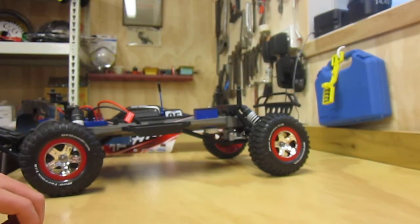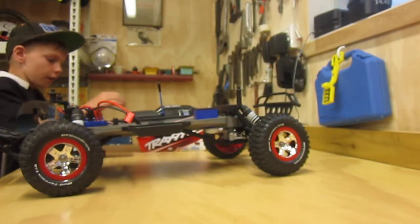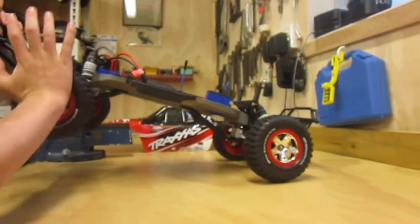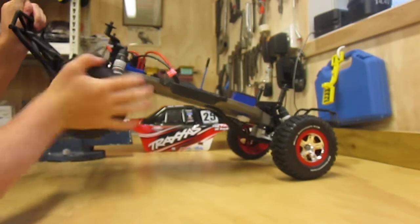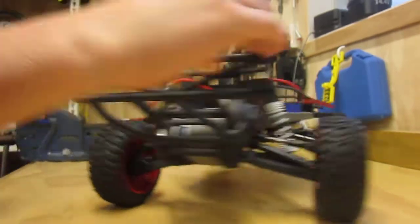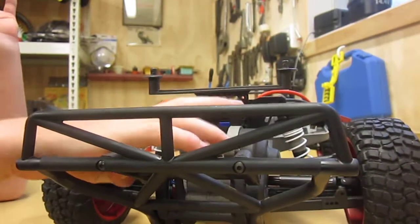I'll just get the pins out of the way. So there's the car. The wheels are about the size of my palm. And yeah, Titan 12T, just there behind the bumper.